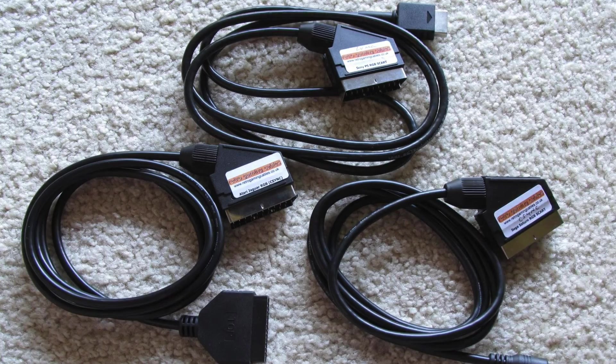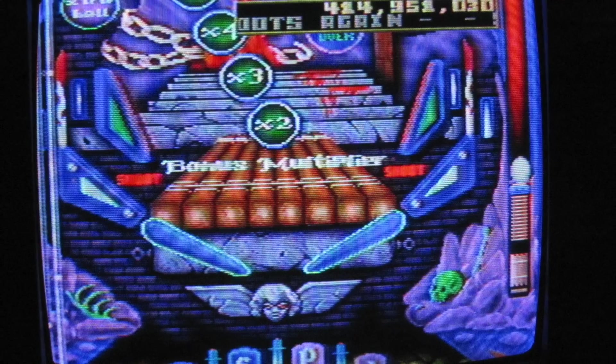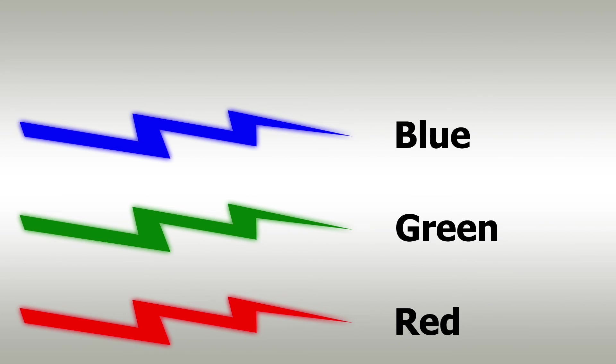RGB video gets its name from the colors each line carries, also matching the phosphors of an old CRT television or liquid crystals on a modern flat panel LCD. RGB of course stands for Red, Green, Blue.